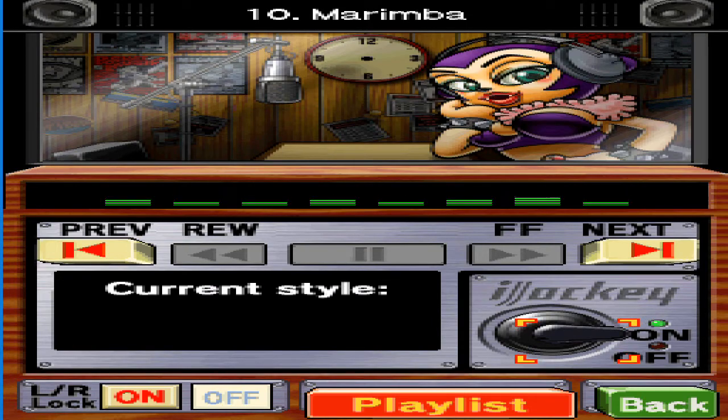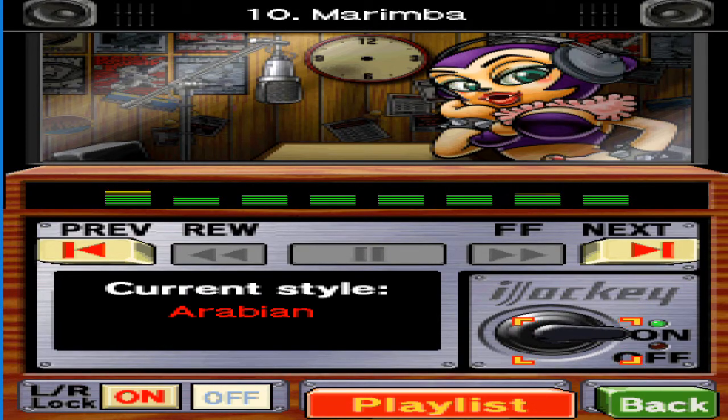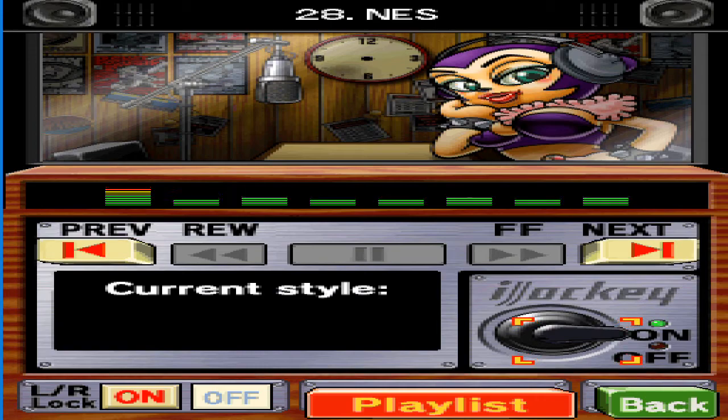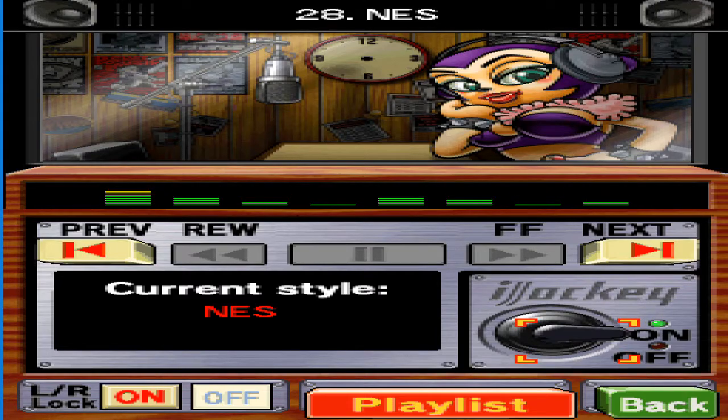So you know the magic words 'open sesame.' Pretty random, right? Here's some trivia — apparently the idea behind it comes from the fact that sesame pods burst open. The NES, or Nintendo Entertainment System, was first released in Japan on the 15th of July, 1983. And much like me, it quickly grew to be loved the world over.